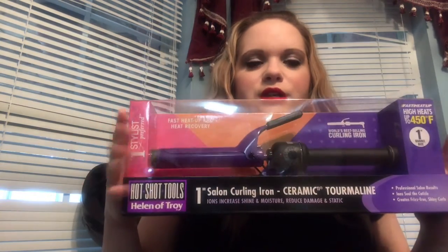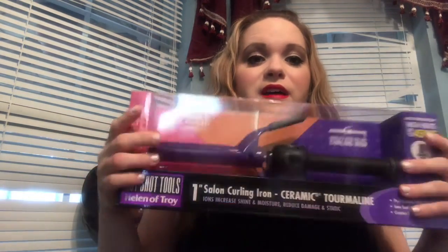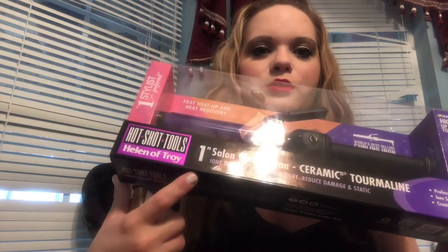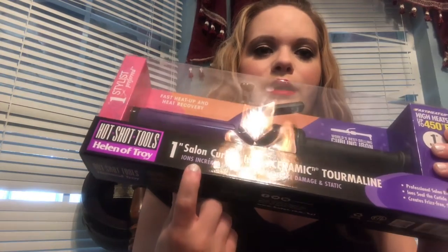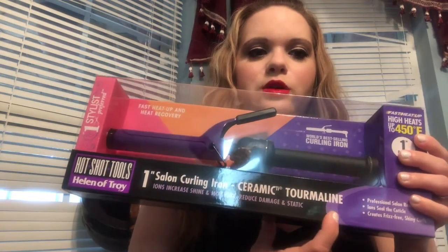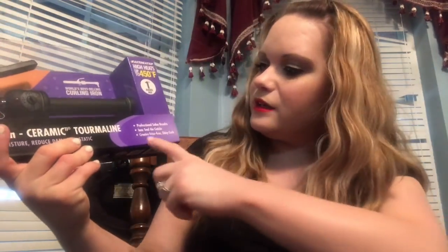Hi guys, today we're doing another video. We did my hair with one of the presents for my husband and this came free with it, so we're gonna test this on mom's hair. This is the Hot Shot Tools Helena Troy one-inch salon curling iron, ceramic tourmaline.